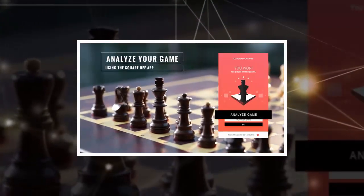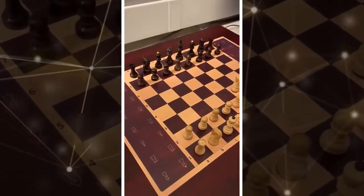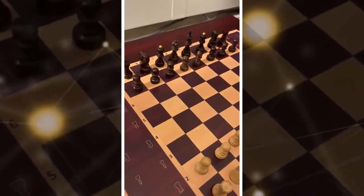Why not just play with a chess video game? Well, because playing with tactile pieces that you physically move just feels so much better. Plus, wouldn't you rather spend some time not staring at an LCD screen for a change?